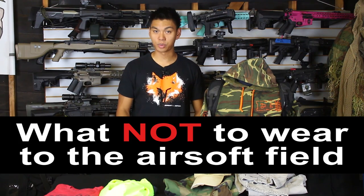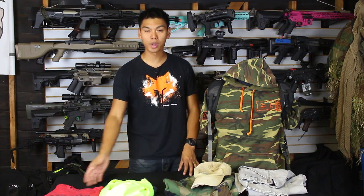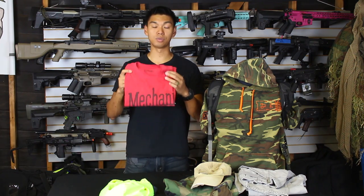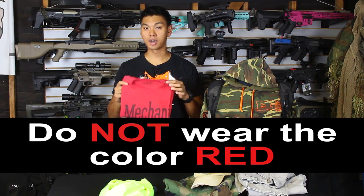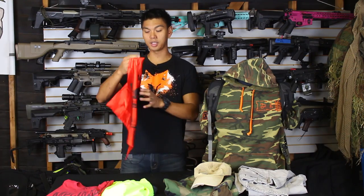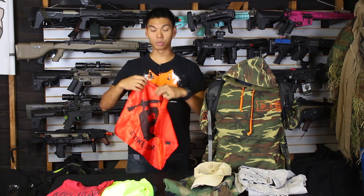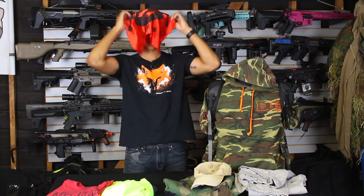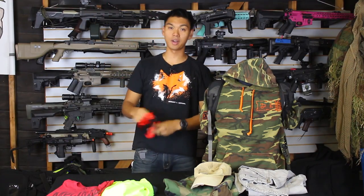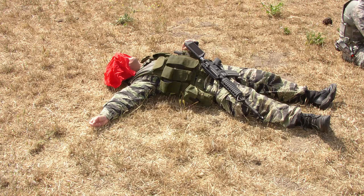First, let's go over what not to wear to the field. The number one thing you want to completely avoid wearing is the color red. Do not wear anything red. The reason is that red is the color of the dead rags that everyone uses to signify that they've been hit. So once you've been hit, throw your red rag up in the air, put it on your head, wave it around — this signifies that you are out, eliminated, killed, whatever terminology you want to use.